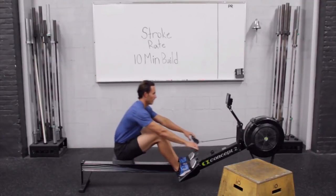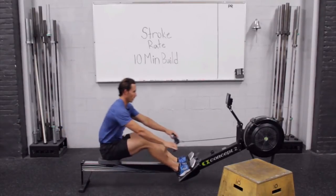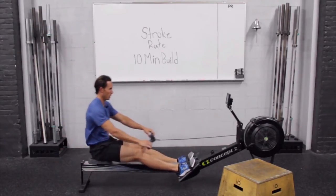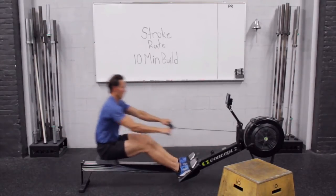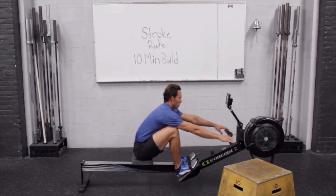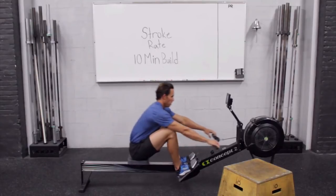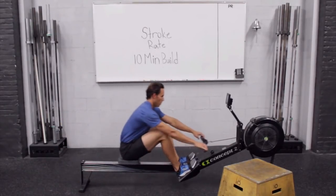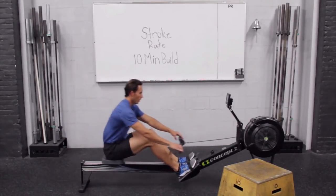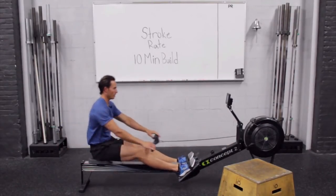Getting ready to go to 19 on this one — a little bit faster catch and drive. Remember, light drives but quick. You're not trying to win this workout, you're trying to learn from it.